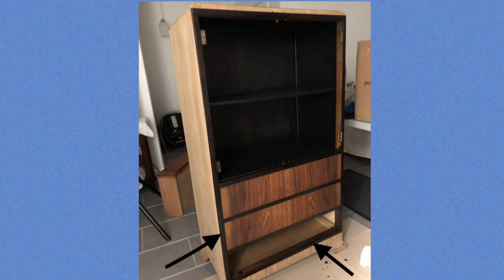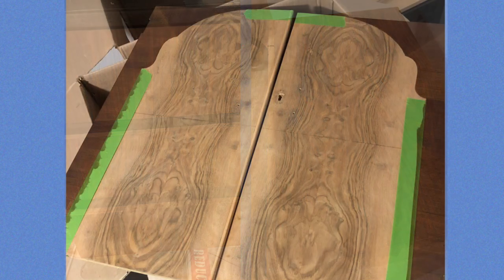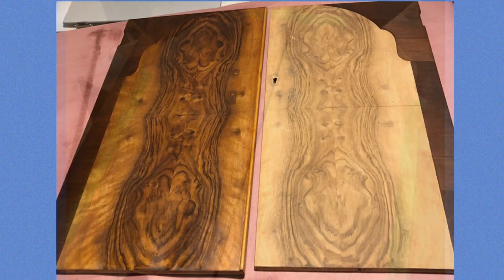After applying multiple coats of paste wax to the main cabinet and drawers, I turned my attention to the doors, where I decided to highlight the arch effect of the veneer pattern by staining the border a contrast color. I was pleased with how this came out.